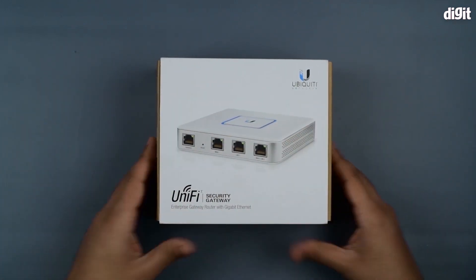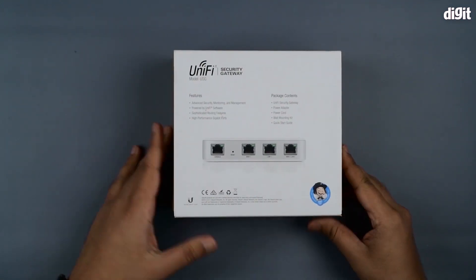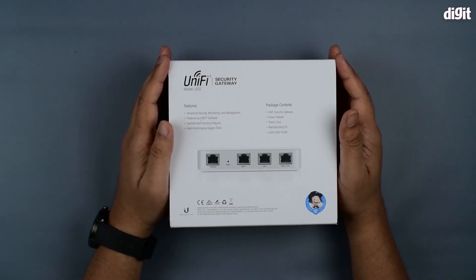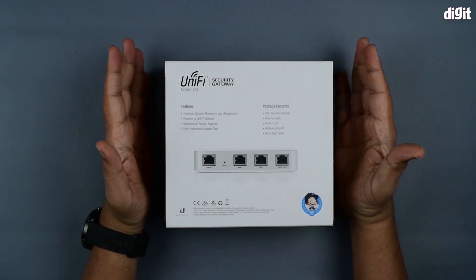This is the top cover — nothing much different there. On the back side we can see the package contents along with the features, which state that it has advanced security monitoring management and is powered by UniFi software.